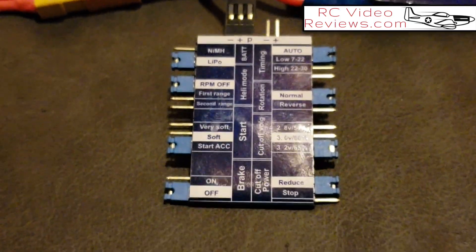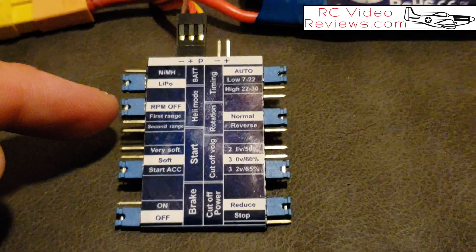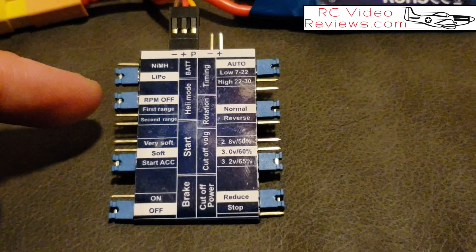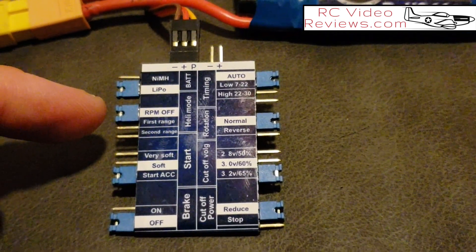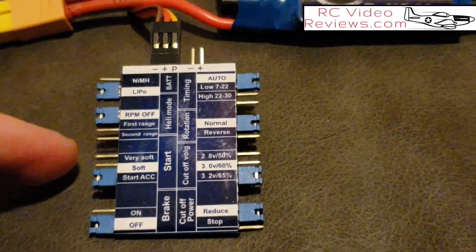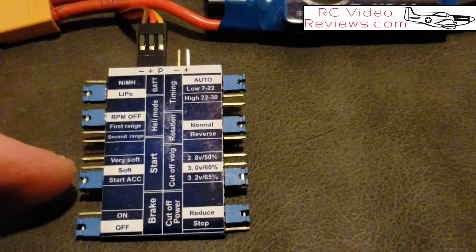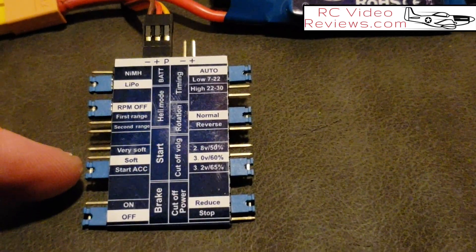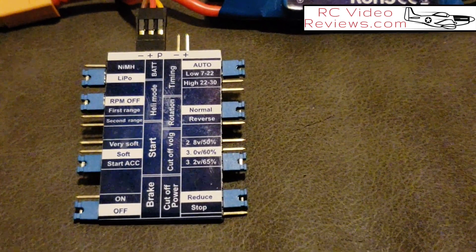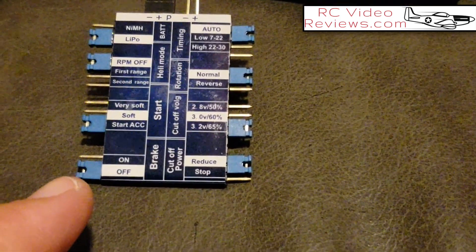Now let's cover some of the options on this card. I don't think anyone's using nickel metal hydride batteries anymore, so simply put the jumper on LiPo. The RPM setup has to do with how fast the ESC goes to full throttle — this is meant for gear-drive systems like helicopters. On direct-drive setups we don't worry about that, so I set mine to RPM off. The start option controls how fast power is applied during startup; for direct-drive prop systems like an airplane, turn that off. For helicopters, you might want soft or very soft to keep from jamming the gears.